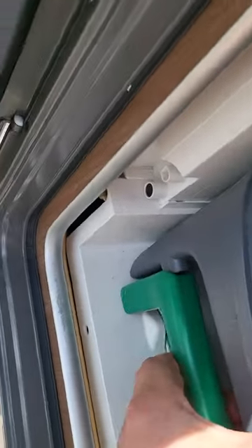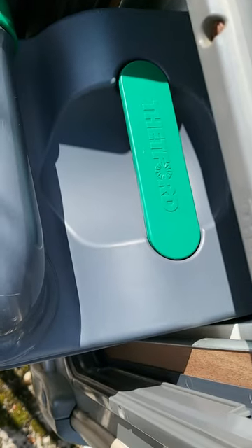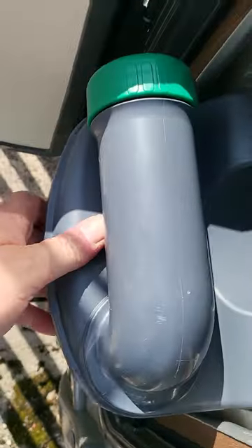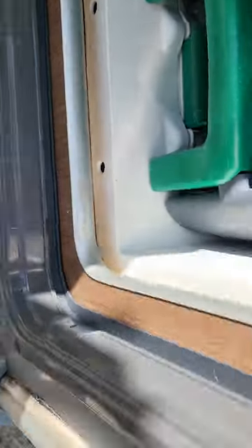Toilet cassette, just in here. Pull this lever up underneath there — see that wee green lever — pull that up, pull this out, take it to the septic tank, unscrew this, empty it down the tank. And when you put it back in again, make sure it locks back into place and that wee lever's back in place.